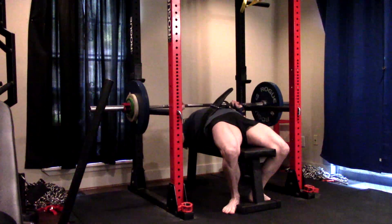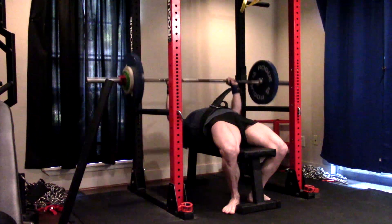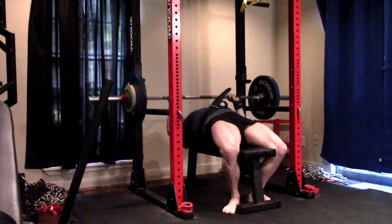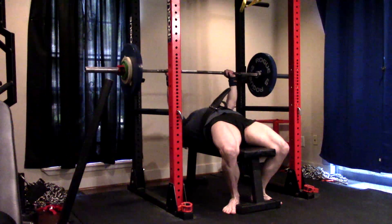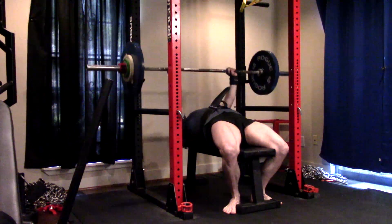I'm going to have a main bench slot on the upper days — a main bench slot that addresses whatever my current weak links are. Right now, the pin bench addresses that. I'm going to have a rowing slot, a pull-up slot. And I think I'm just going to have a close grip bench slot. Why? Tricep specialization.